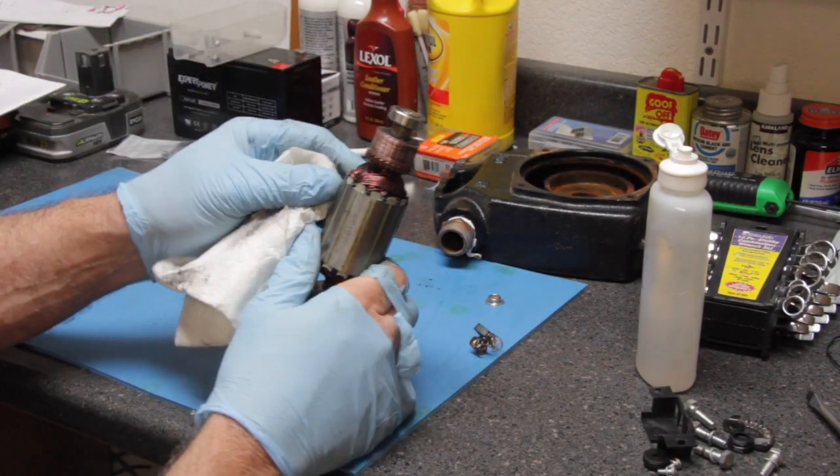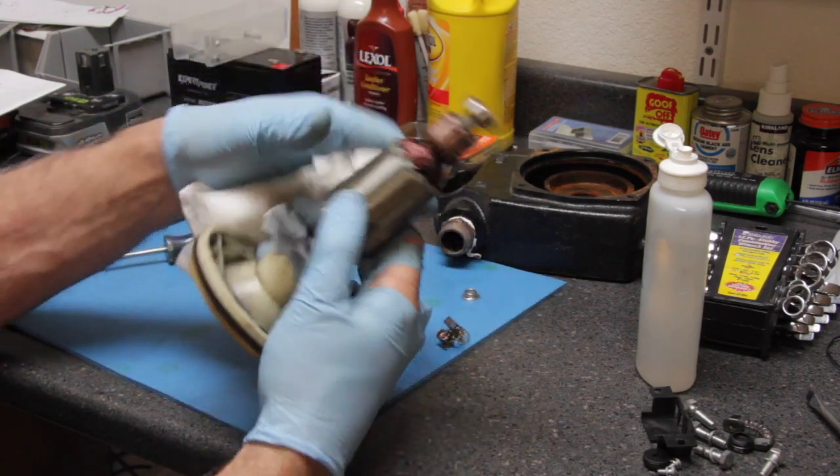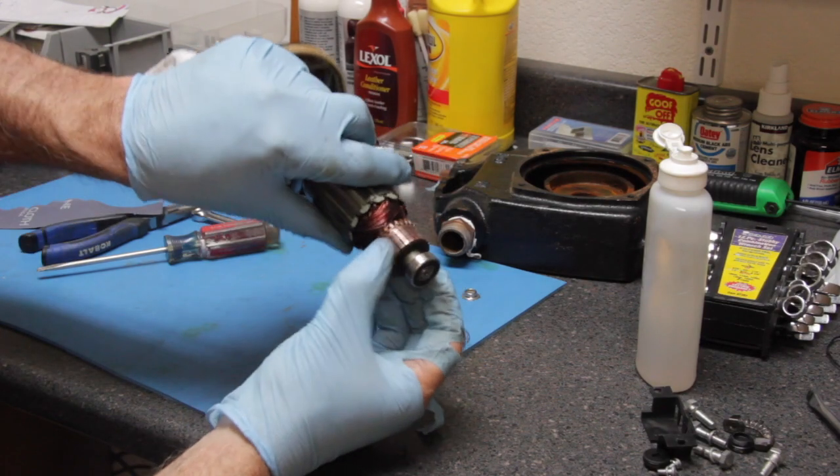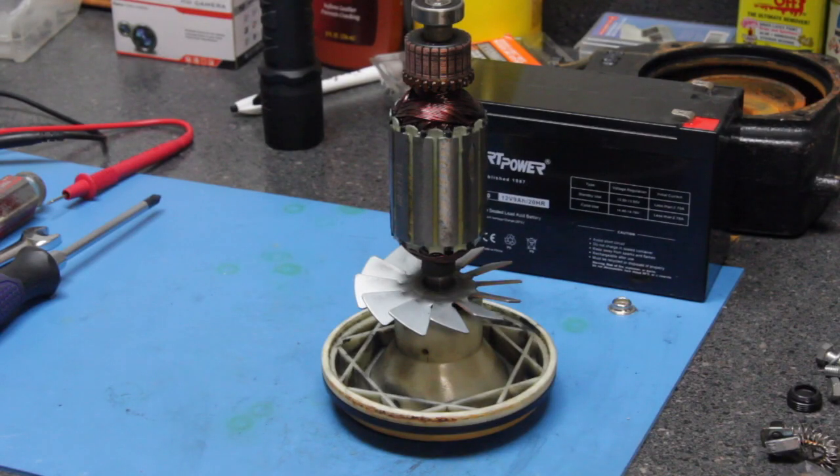As you can see, it's starting to brighten up and we are removing all the crud from this commutator. We're going to end the first video here and pick up where we left off in the next video. Hope you enjoyed the video — we'll see you next time.